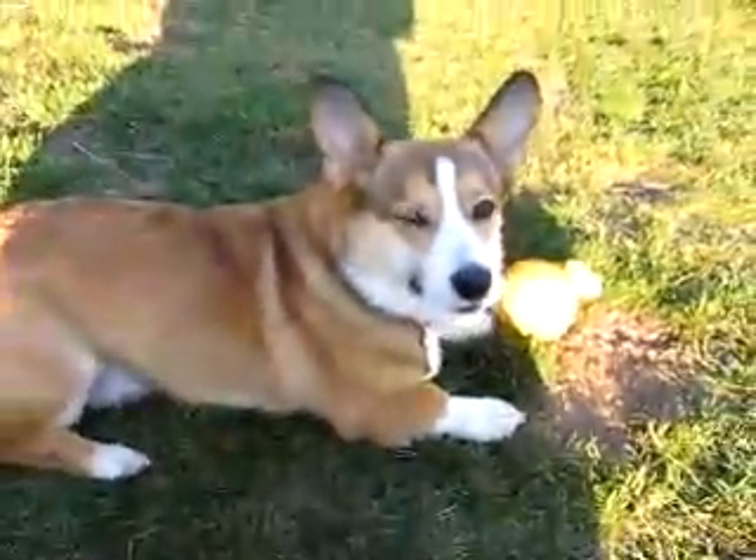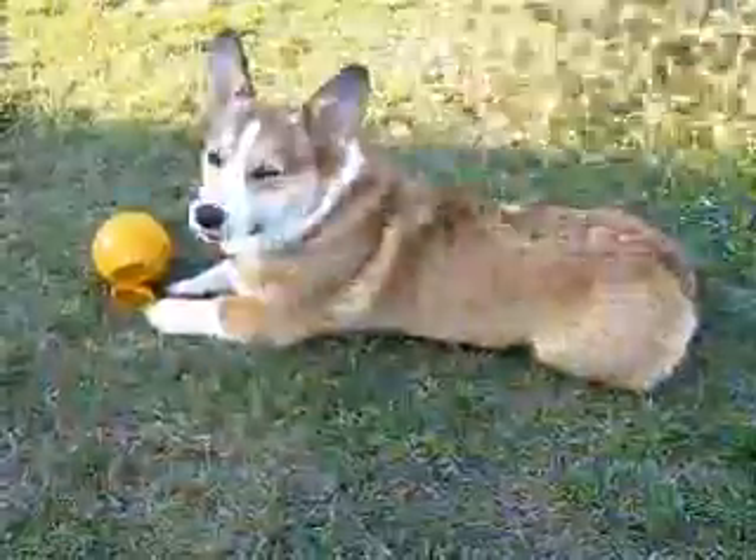That's Sasha. Always stepping on the little guy. Oh, big dog. You having fun with that?